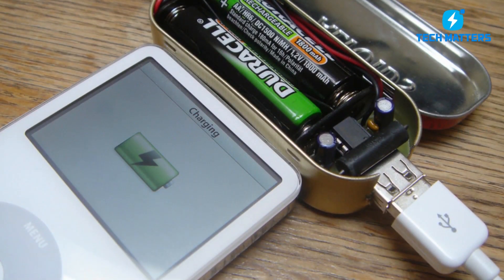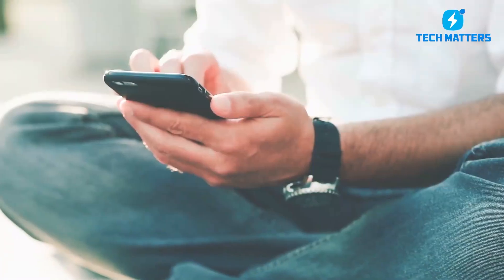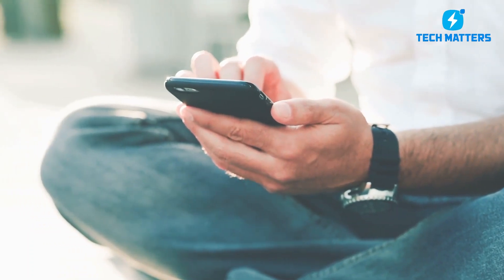Now that we've covered how to DIY a charger, we'll tell you something cool that you can do with your smartphone, so keep an eye out.